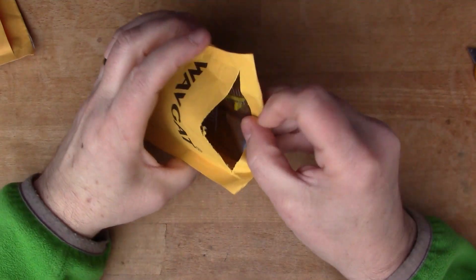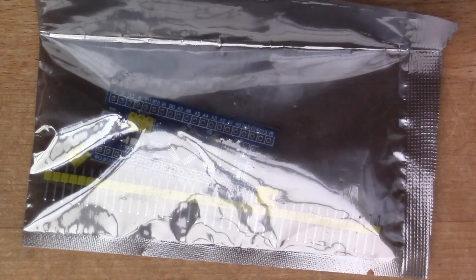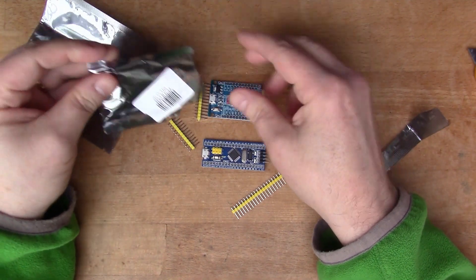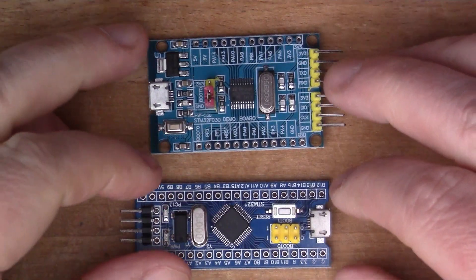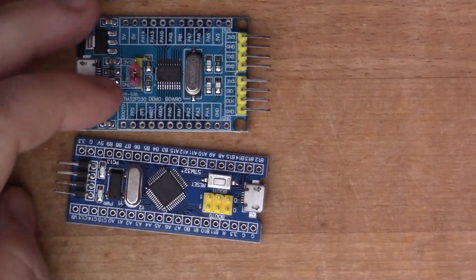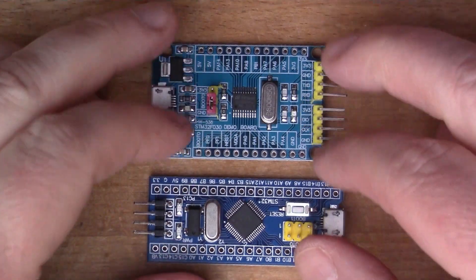This one says STM32 — so it's another STM microcontroller. For some reason I've ordered two. Here are the two of them side by side: one has the 32F030 and the other has the 32F103. I don't know how to set these up at the moment — I need to install a special compiler and toolchain, and hopefully it will be the same tools for both boards.